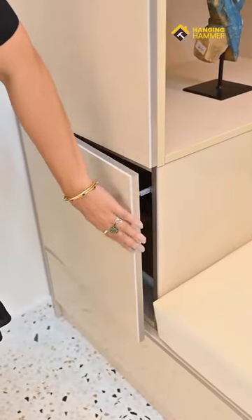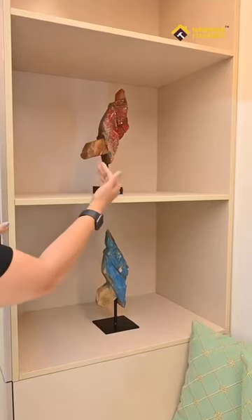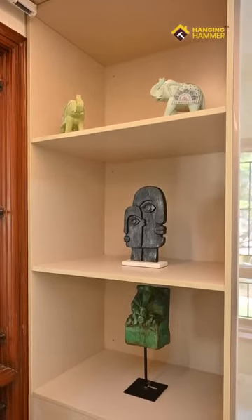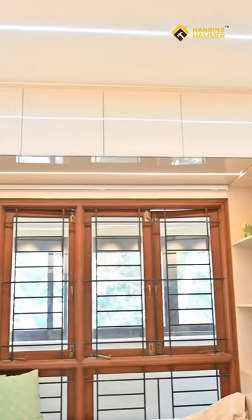Whatever storage space is built, there is a push-to-open mechanism. We have open racks in this unit, and we have used profile lighting. You can also see the loft in the upper section.